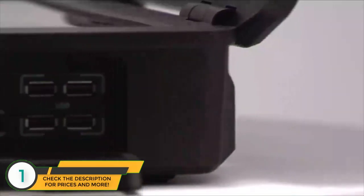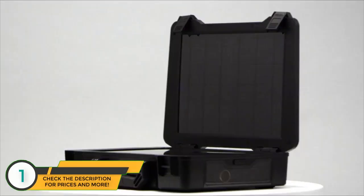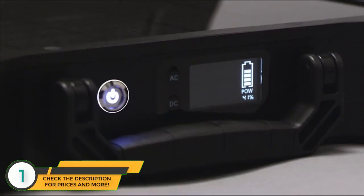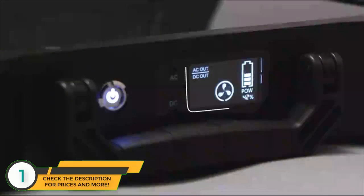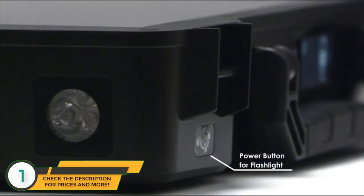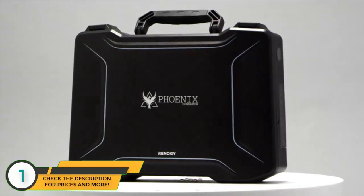It has the capability to run AC and DC appliances up to 150 watts. To specify the operating mode of the Phoenix, press the power button and then you can select AC, DC, or both buttons to turn on that function. The crystal clear LCD shows you which function is on, any error messages, if your fan is on, if your unit is charging and the charging status. The LED light will make the Phoenix an essential part of your preparedness kit. The Phoenix Generator — ready for your next adventure.